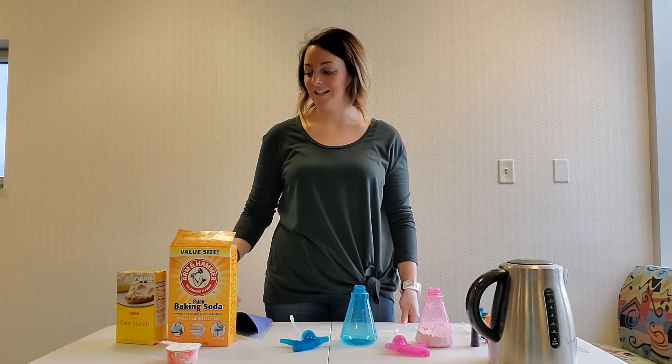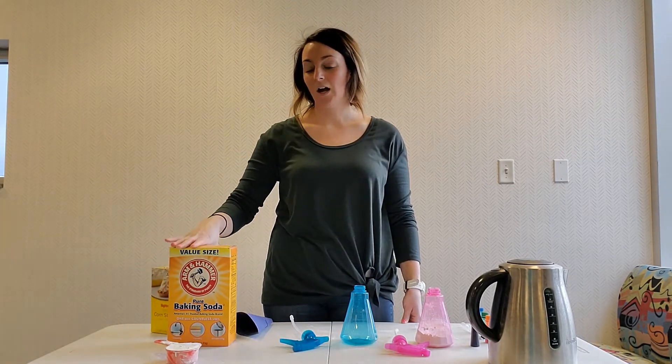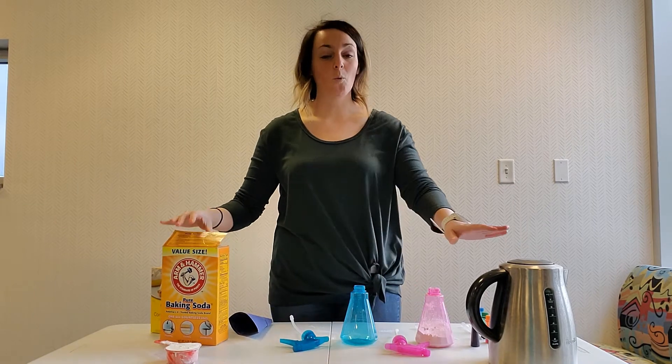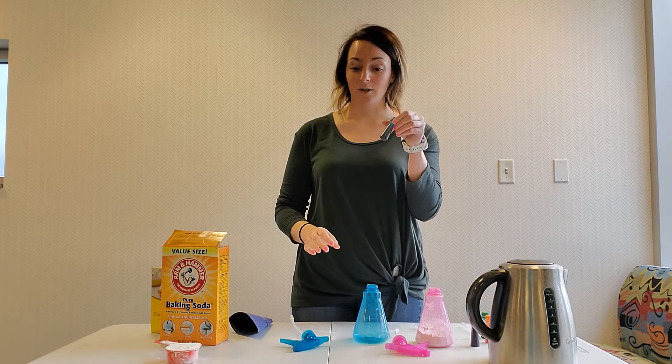So what you'll need is a third cup of corn starch, a third cup of baking soda, some warm water, a few spray bottles, and food coloring.